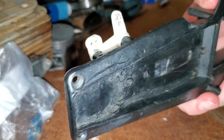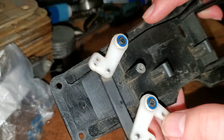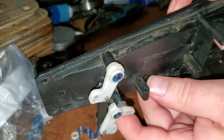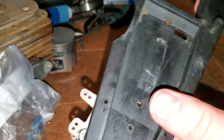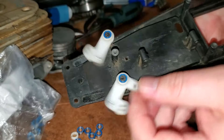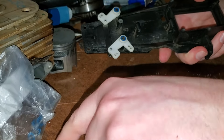Traxxas will sell you two of these bearings Canadian for about $13. You can buy this whole bag for $3.99 on eBay or Amazon. So now you guys know how to ball bearing swap your steering arms on your Nitro Slash — and I think the Jatos and Nitro Rustler and electric Rustler are the same.